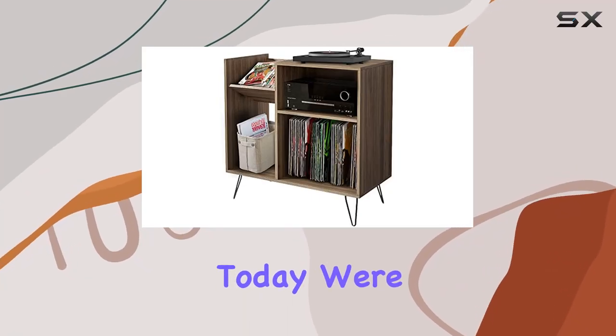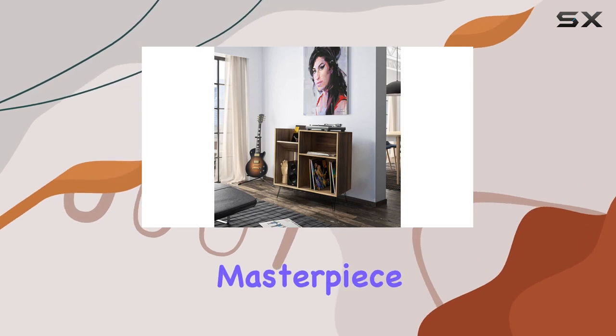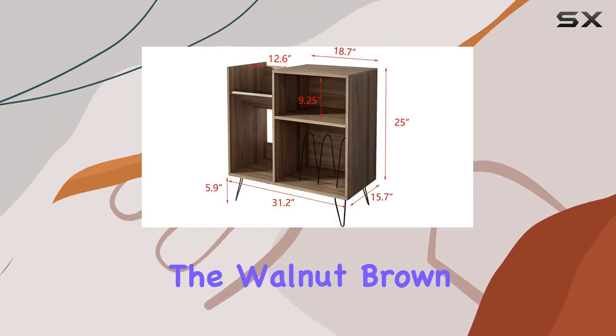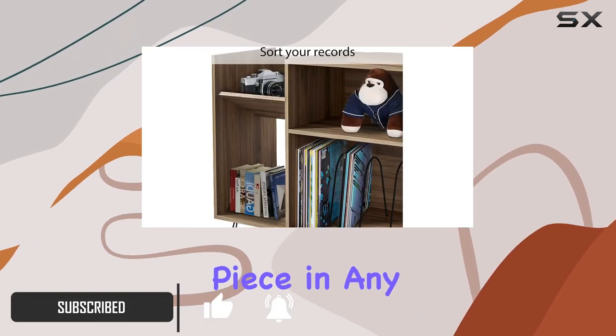Hey everyone! Today we're diving into the RARZO Record Player Stand, a mid-century masterpiece that seamlessly blends vintage aesthetics with modern functionality. The walnut brown finish and metal hairpin legs exude a rustic charm, making it a standout piece in any room.